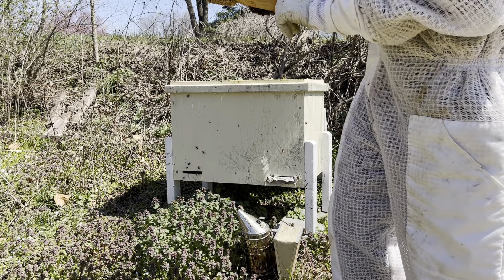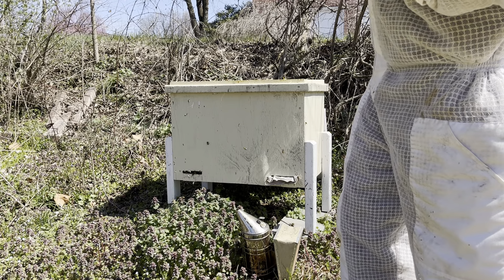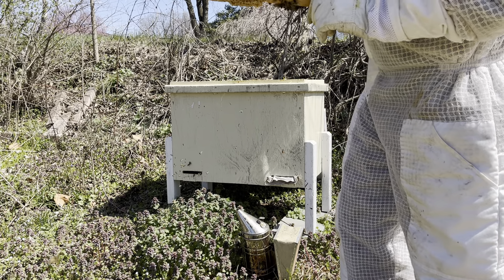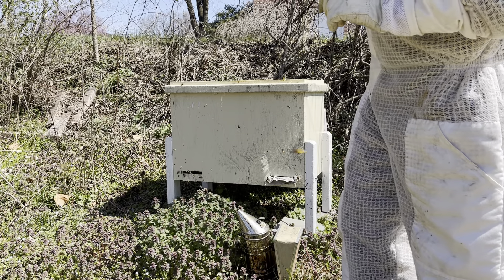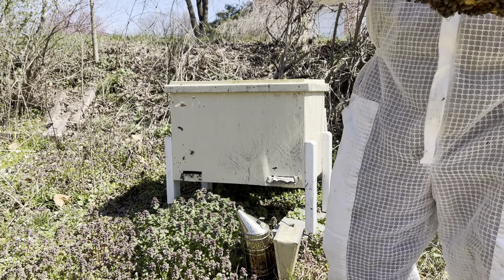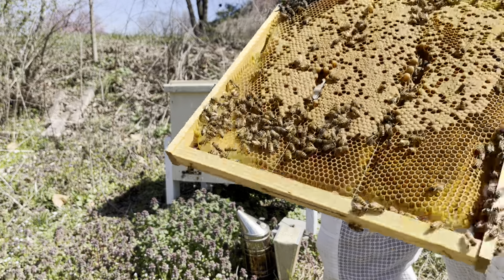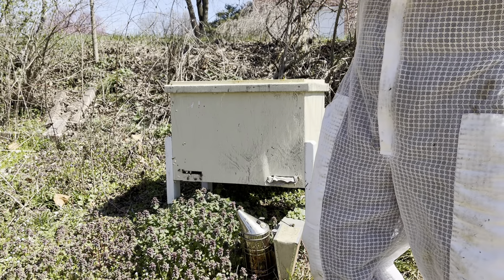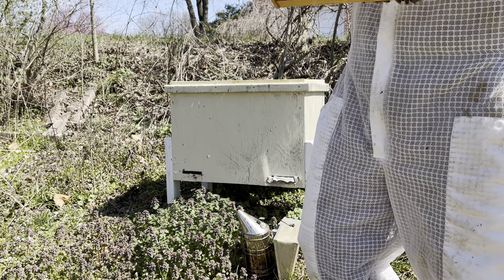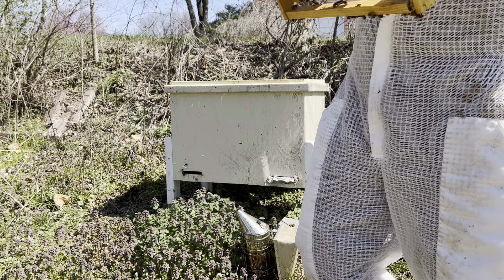Let's see if there's a queen on this side. I'm blowing because sometimes they'll huddle up around the queen. Don't see her. I can see a couple of bees with pollen in their pollen baskets — they have little baskets on their back feet that they put the pollen in. Don't see the queen.